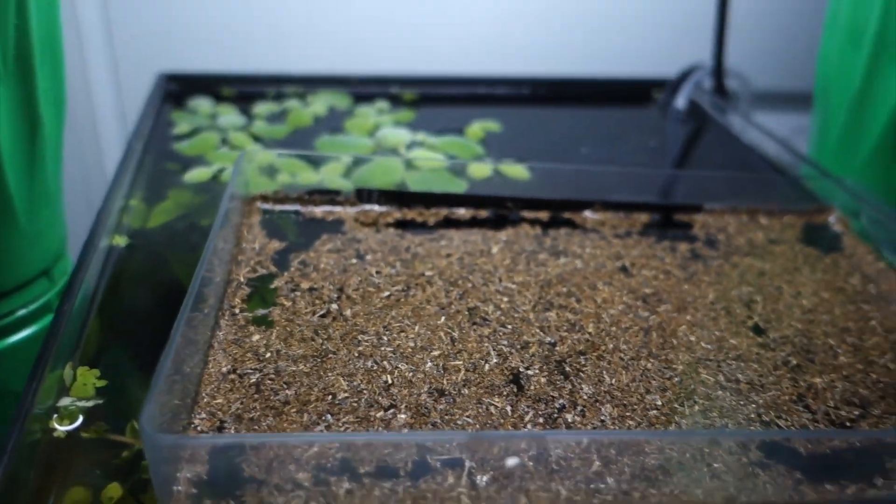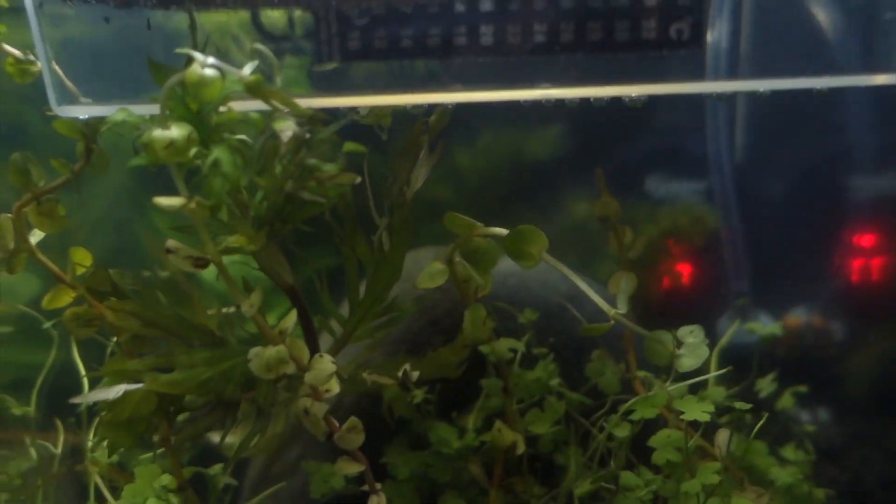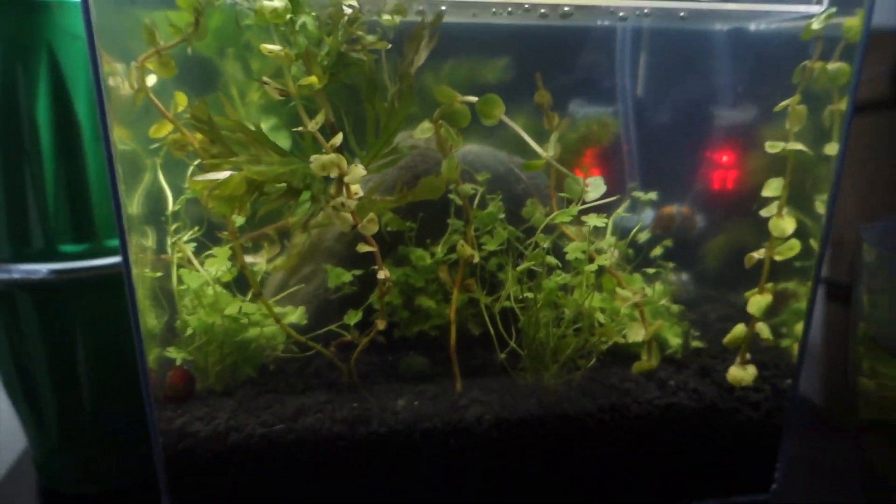Once they start hatching I'll be able to see them in here. I read that with the beta tank you pretty much have to wait until the triops are bigger than the beta's mouth, because if they're small and you transfer them into the tank, the beta will eat the triops.